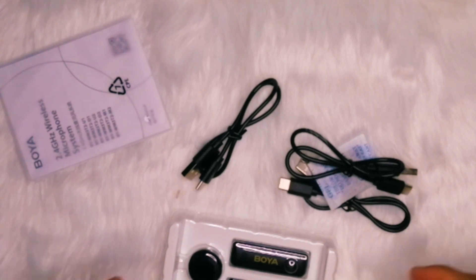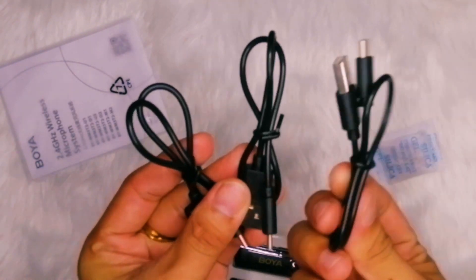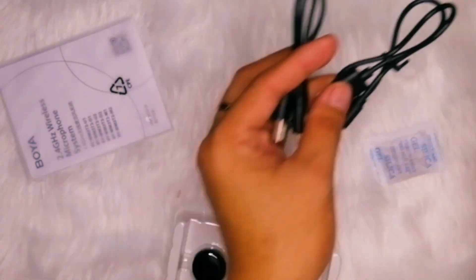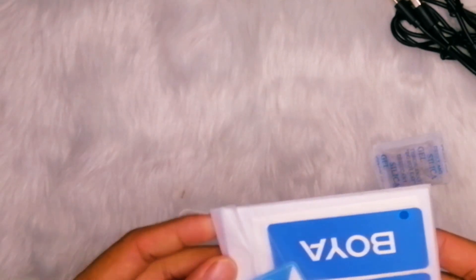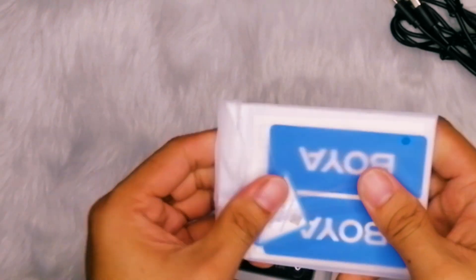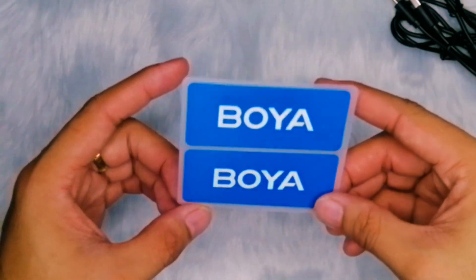Whether you have a device with a USB Type-C port, a Lightning port, or a traditional 3.5mm audio port, Boya has you covered, ensuring compatibility and ease of use across a wide range of smartphones — whether Android or iOS. In terms of configuration options, the Boya BY-WM3T2DU offers flexibility with both single and dual transmitter setups. In the box, you will find two transmitters, one receiver, three charging cables, two wind foams, a user manual, and even some free stickers — everything you need to get started.